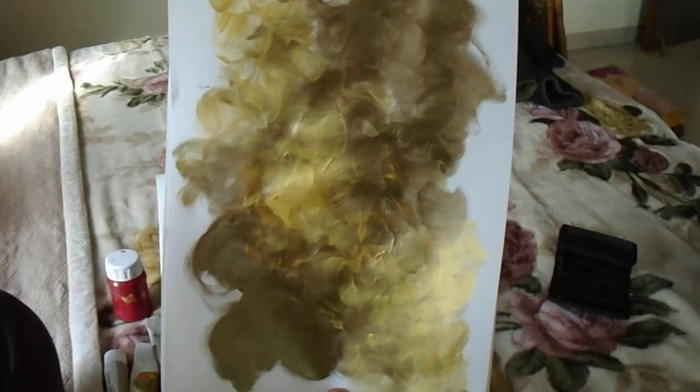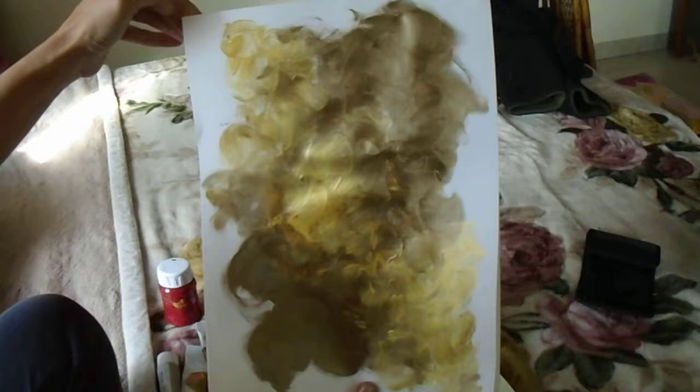So I made these a few days ago with the same metallic colors, bronze and gold, and a friend asked me to make a short video on it. So that's what I am going to do today.